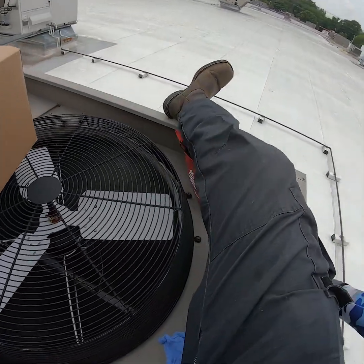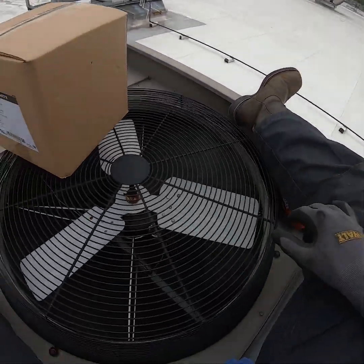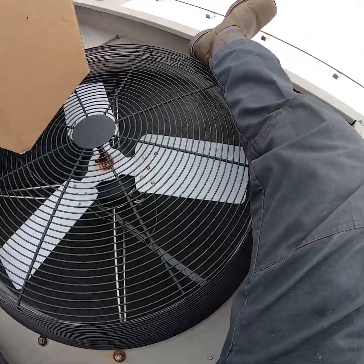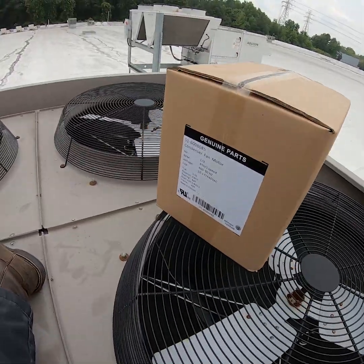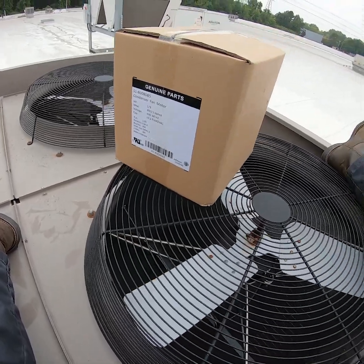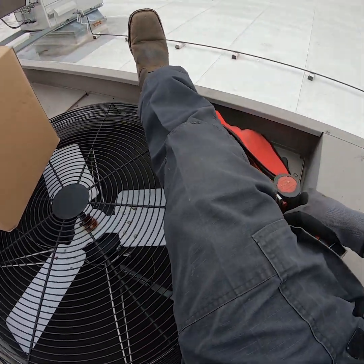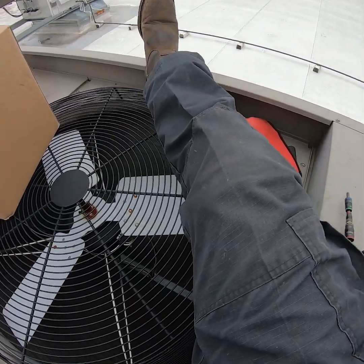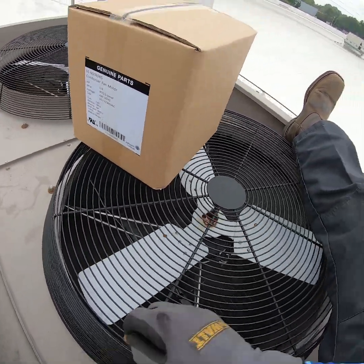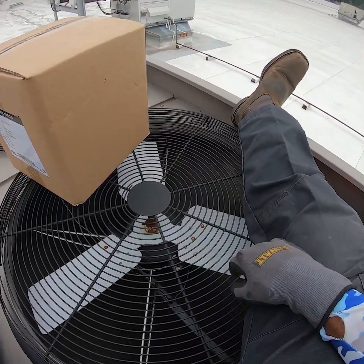All right, we're on top of the unit. This is the fan motor I'm going to get changed out — there's the new motor and a new blade. Let's get it back up to 100 percent and get it apart.